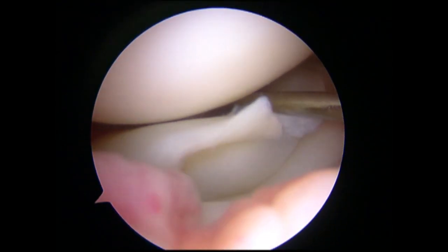This arthroscopic video introduces a novel all-inside suture technique of lateral meniscus tear at the popliteal hiatus area.